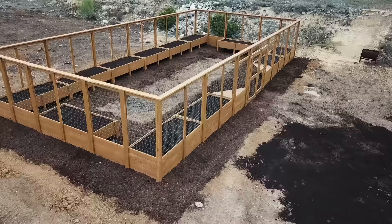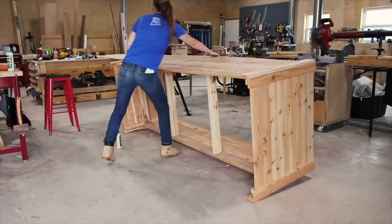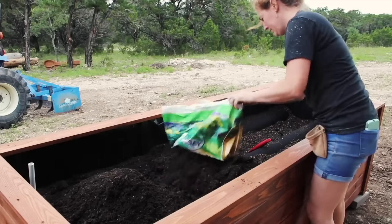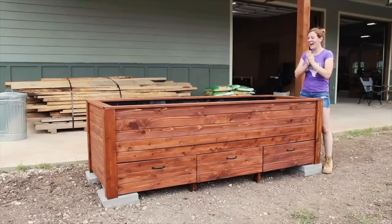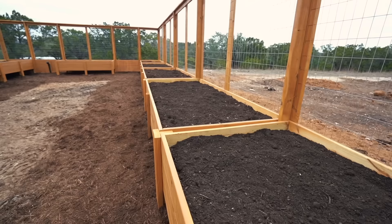Welcome to my latest project, a walk-in garden. A few months ago, I built a single raised garden bed to try my hand at gardening, but wasn't able to get very far with the trial because the deer in my area just ate everything I attempted to grow. That led to me looking at a fenced-in design. I wanted something where the fence was built into the planter boxes, and since I have plenty of big space, I kind of went overboard.